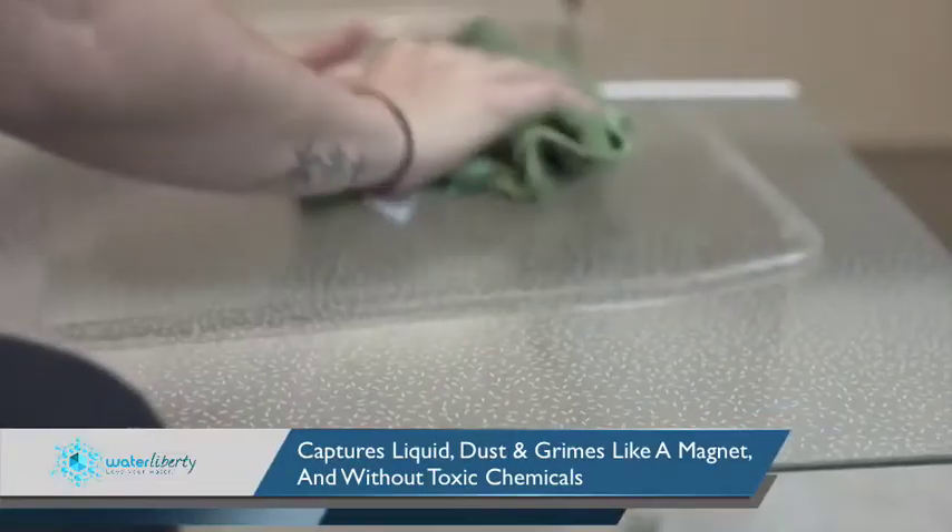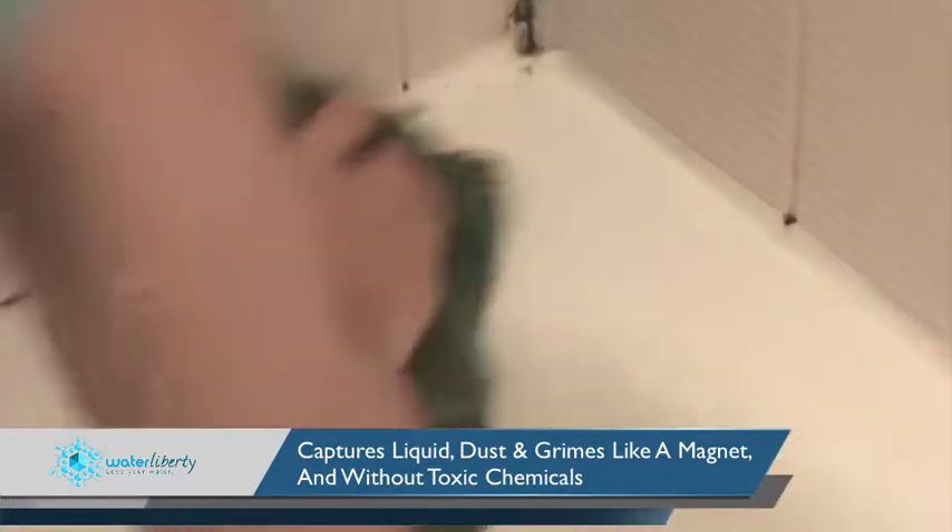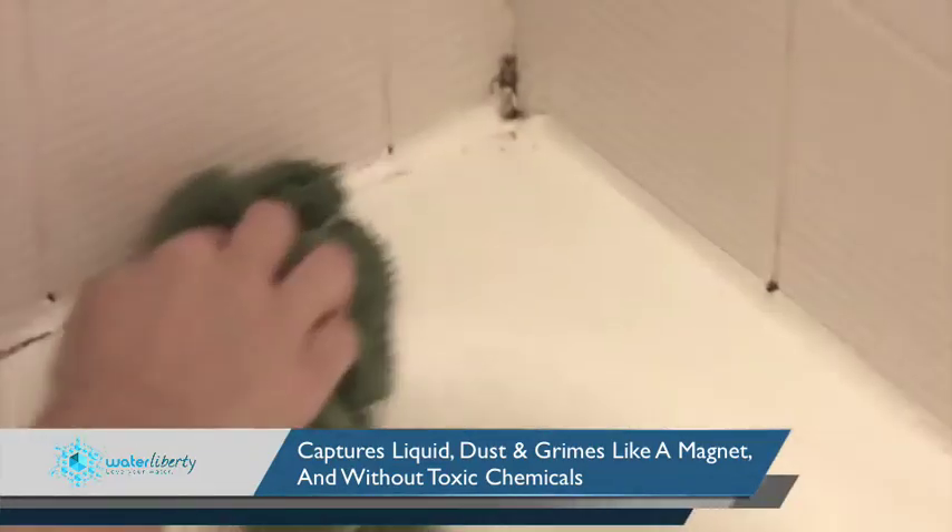The Nano Towel is able to get into dirt and dust and grime and liquid and suck it all in like a magnet, all using only water. And with the Nano Towel, your home can become the ultimate green home, 100% chemical free.